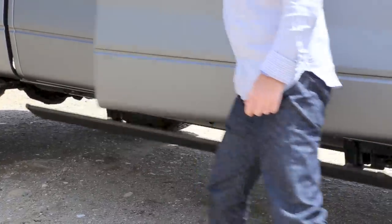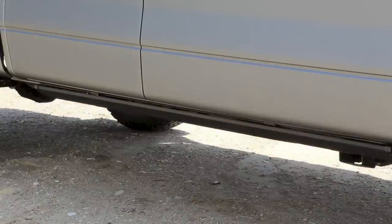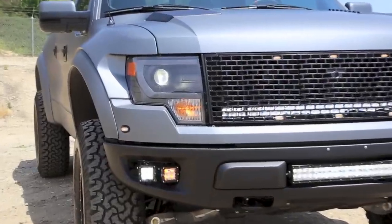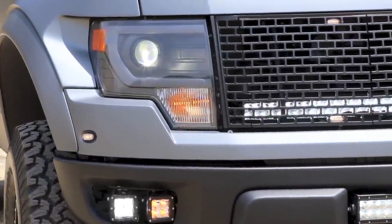His idea was not to create a monster truck, sand monster, any of that. It's really more of a street daily driver truck, but he wanted to sort of enhance the truck and make it a bit more bespoke than factory. So we repainted the truck in a really cool Ferrari color called Grigio Scuro with a matte clear coat.